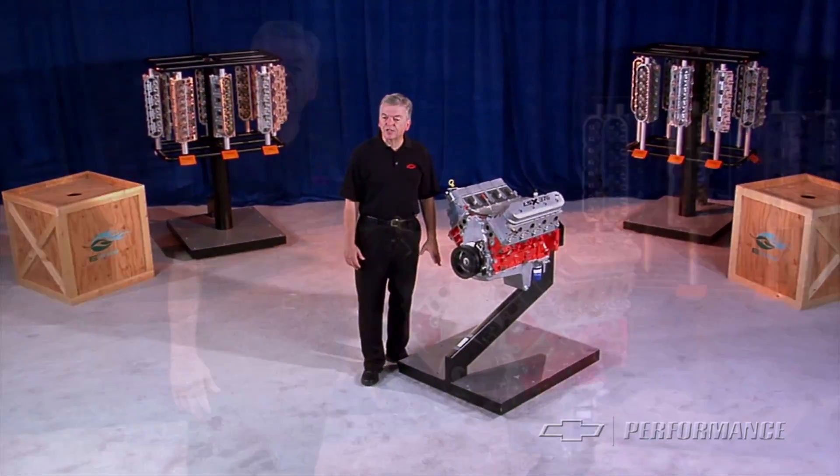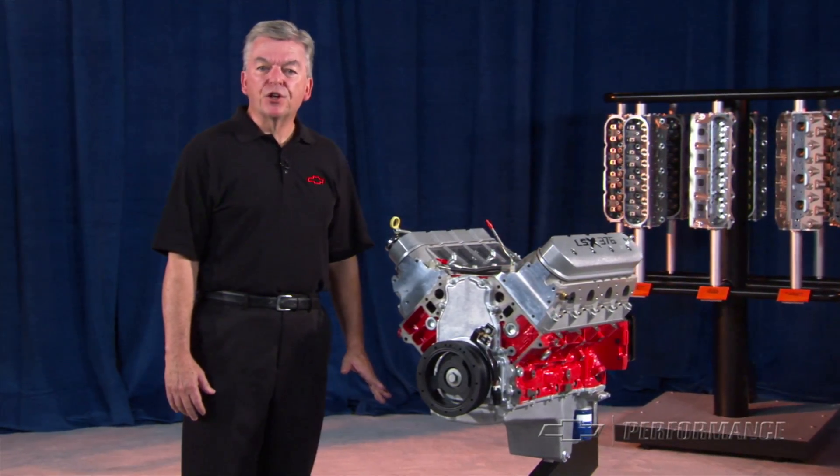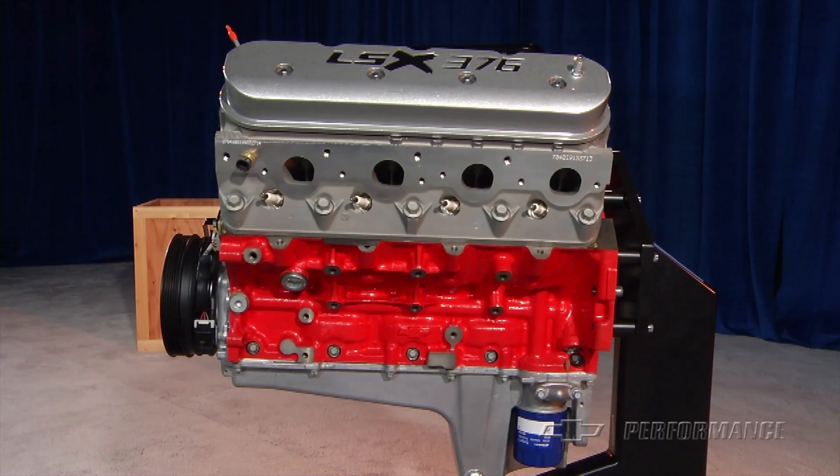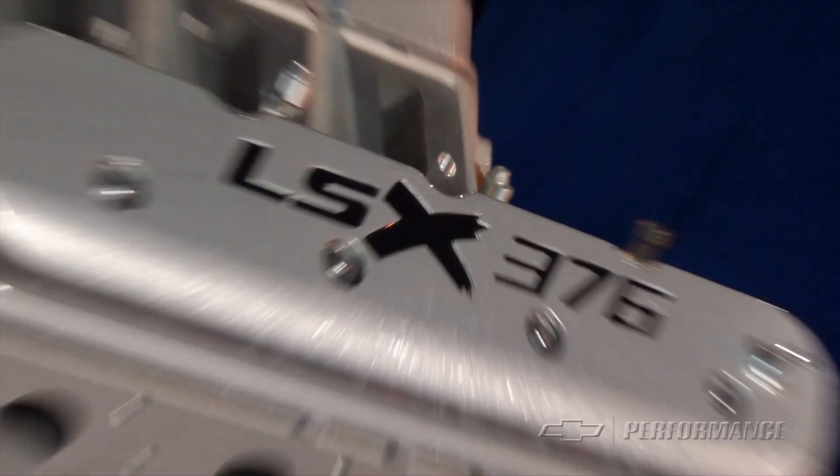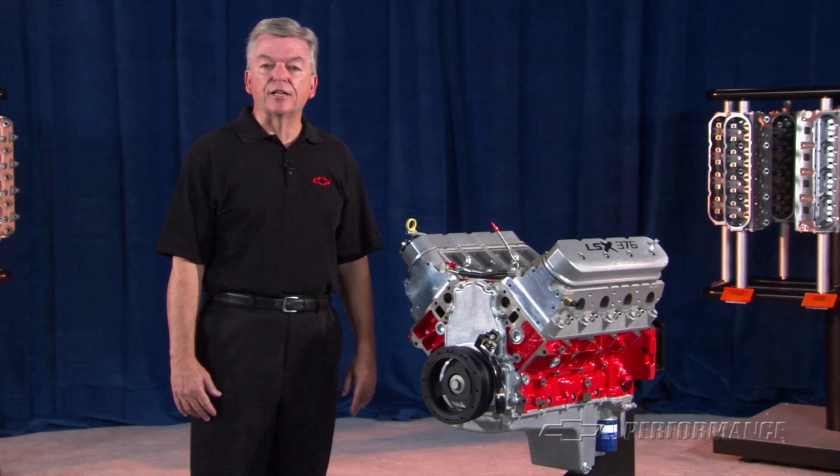The LSX 376 is built from the ground up, starting with the famous GM Performance Parts LSX Bowtie iron block. At 6.2 liters, it has the same displacement as its OE service cousin, the LS3.